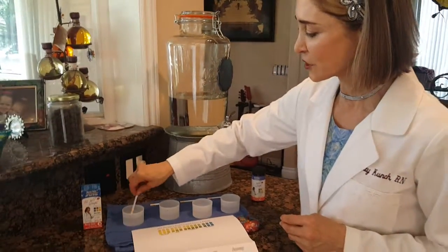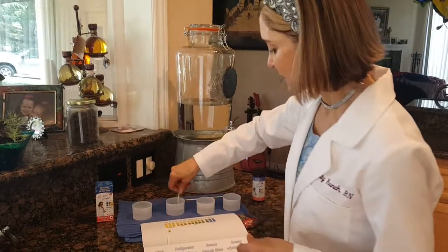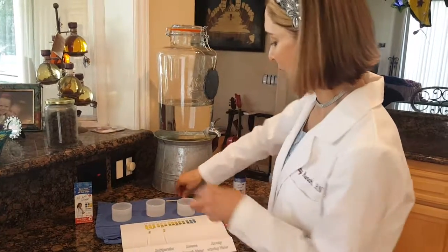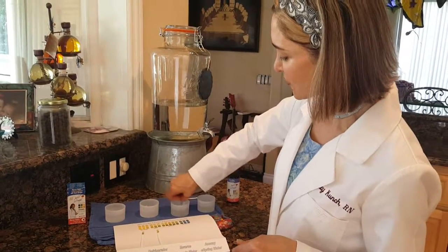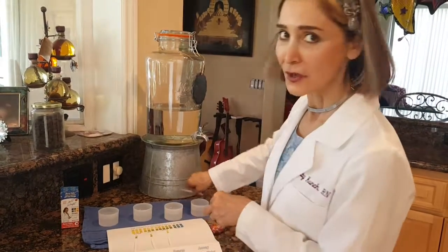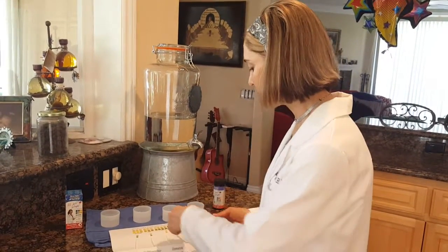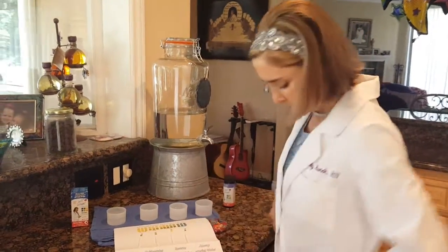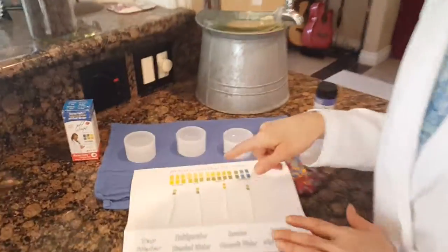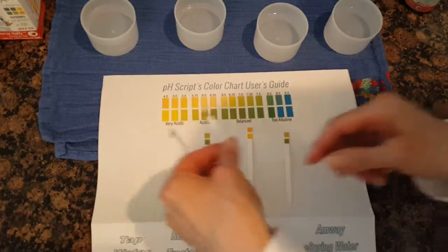Okay, let's check it out and see where we're at. This is our tap water, this is our refrigerated water — oh wow! This is our reverse osmosis — whoa, uh-oh! Now you'll see why I'm taking the reverse osmosis water back. Okay, I need my glasses — perfect.